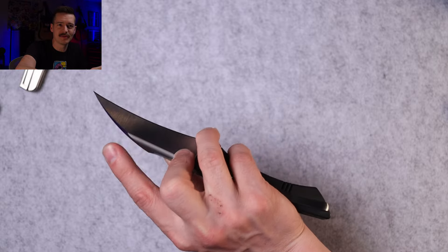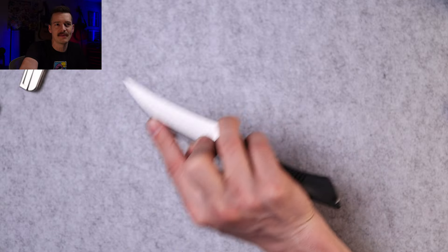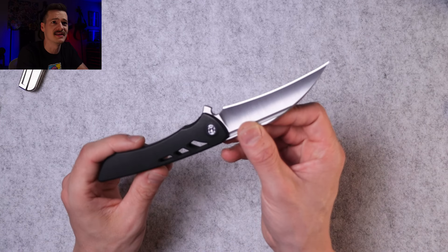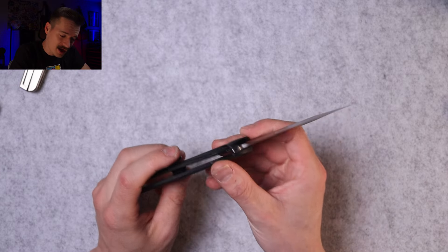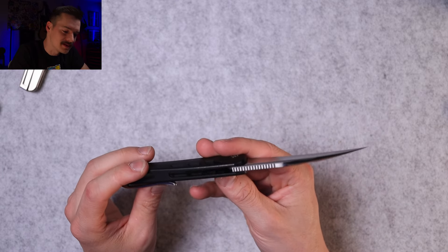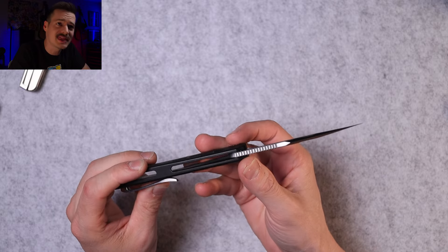Can I pinch grip it? I can — about 85% of the day. We have a decent-sized choil there but the placement's a little funky. I'd give it 85% on the pinch grip for those draw cuts and detail cuts. Use that very pointy, absurdly thin tip. God, I just want to sit here and look at it — relatively thick blade stock, pretty substantial.